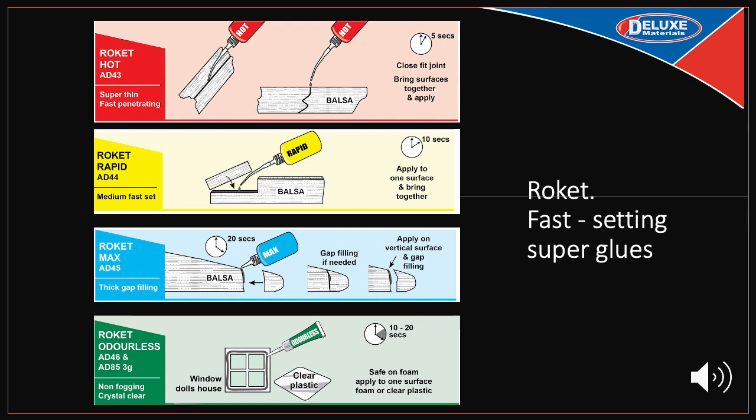Rocket Odourless is a non-fogging grade that sets in twenty to thirty seconds. Use this if you want to bond clear plastics, foam, or if you have an allergic reaction to superglue. One tip: do not move the joint as the glue is curing, as this will reduce the final bond strength. These glues should all be stored in a cool dry place, away from heat, light and moisture. You can store these in a fridge, but when you bring them out, allow the bottle to rise to room temperature before use.